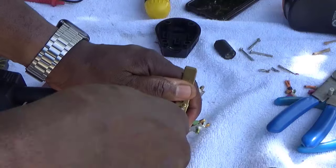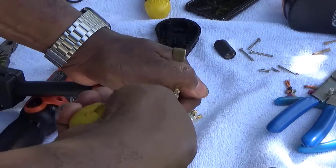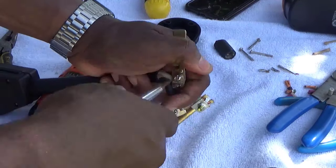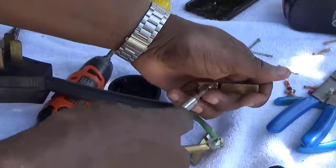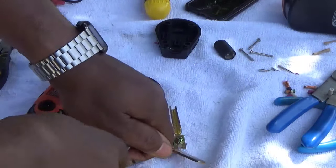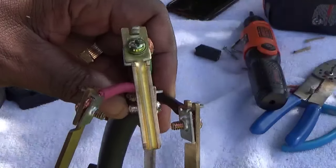I'm no electrician — I've just been doing this for a long time. I do a lot of stuff myself, especially around this pandemic when it's hard to get a hold of people. If you do get someone, they might charge you a COVID fee. So sometimes it's good to learn these little simple things yourself.